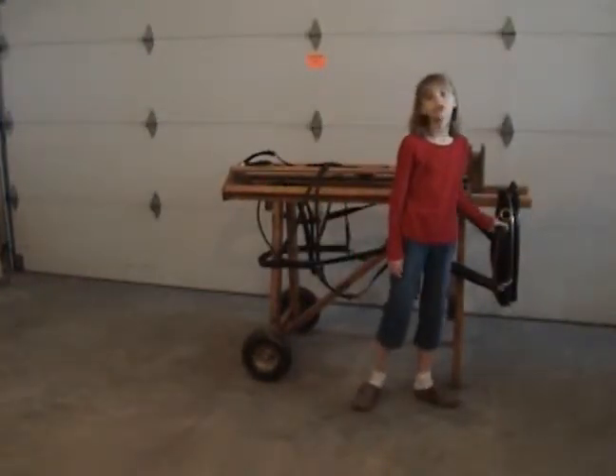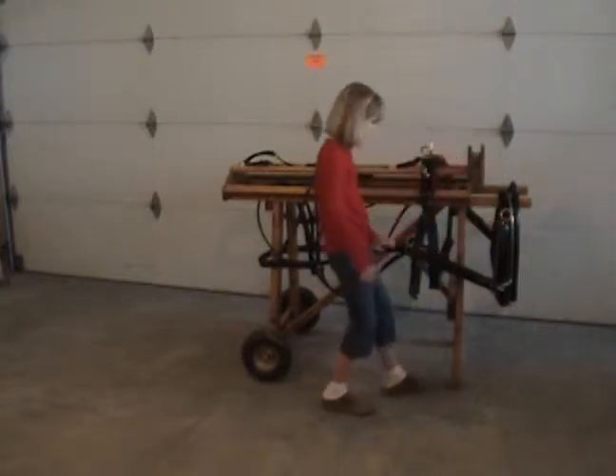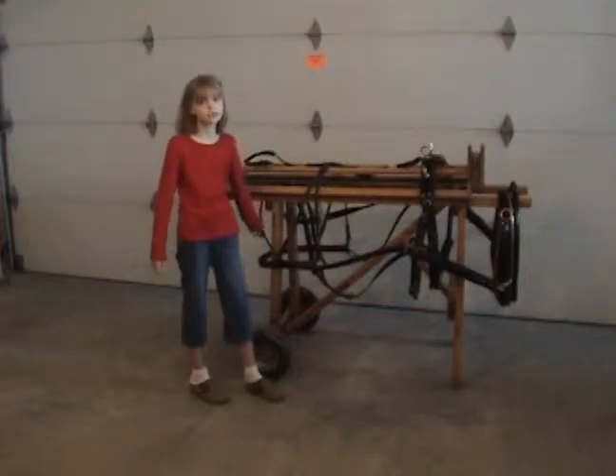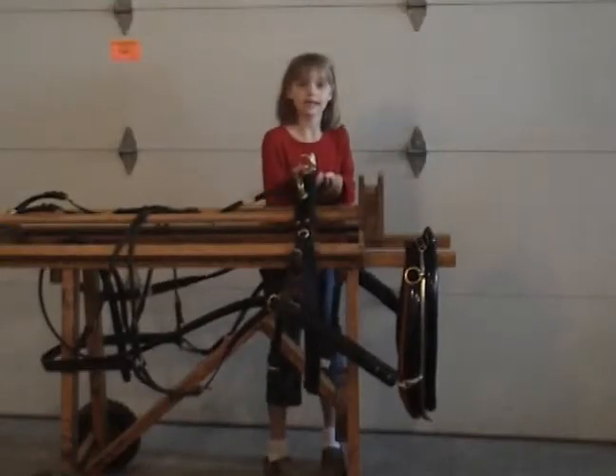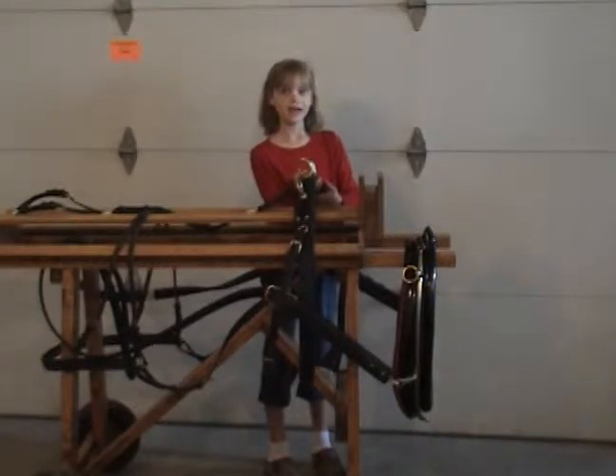The horse pulls on the collar so that the collar goes back to the traces, and the traces pull on the cart. Next I want to show you the saddle. There's padding underneath it, and it holds up the weight of the fills.